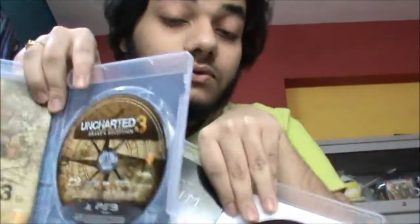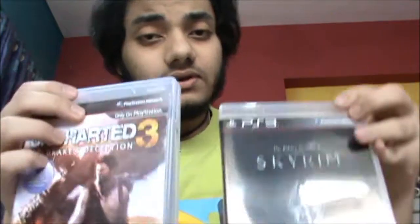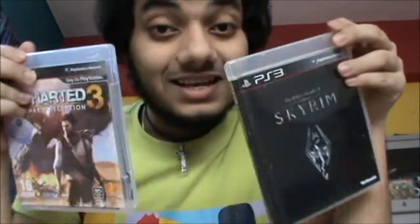This is it for today's double unboxing. This is also an announcement that I got both of these games today for Christmas and my birthday. My birthday is December 22nd and Christmas is December 25th, so you can expect some videos from me in the next few days. I'm not promoting myself, but I'm promoting these games — you really need to buy them. This is Dajdi signing off, bye bye!